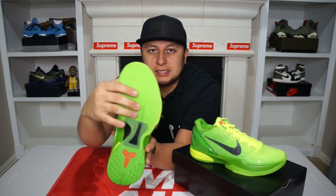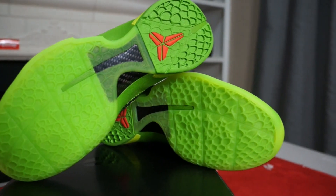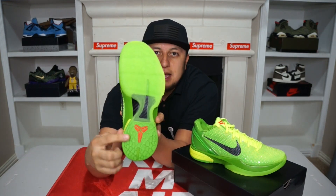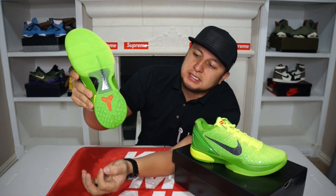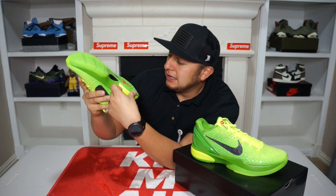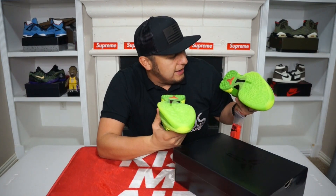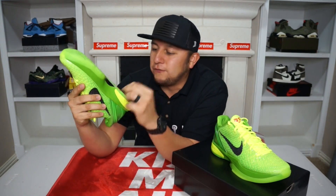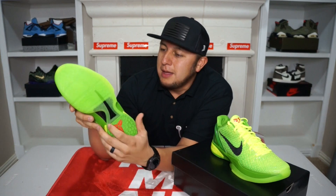If we go to the sole portion, you guys can see they added a scaly snake skin type material right here. The middle portion has a carbon fiber plate, kind of like on the Jordan 11s. And right here in red you do see the Kobe logo, and it fades into the solid green color in the back. One thing I was noticing is that there are a few little black specks here and there — not a lot, but I don't know if it's the type of plastic or rubber they used. I thought that was kind of interesting.